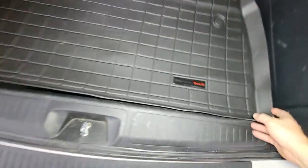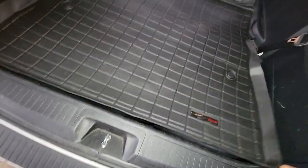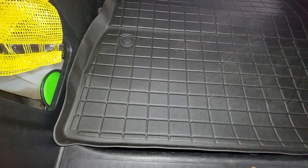Hello, this is a quick video review of the WeatherTech mat for the Honda Odyssey. Mine is the 2023 Honda Odyssey, and I just want to show that I frankly think it's a really bad fit.